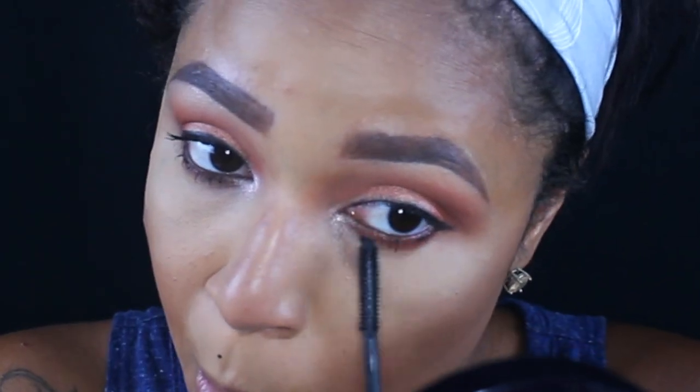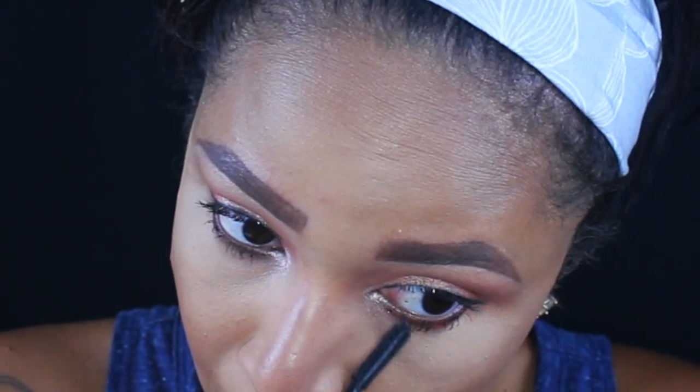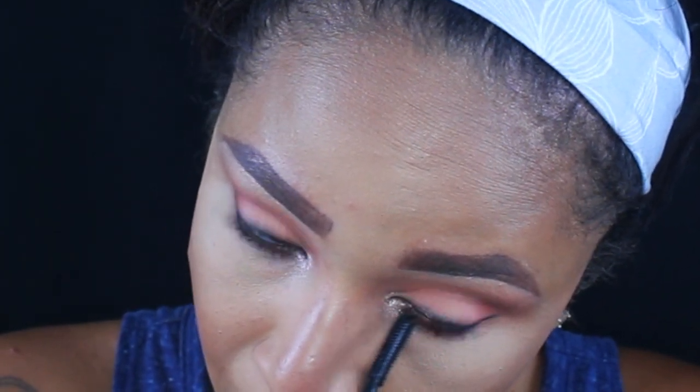I'm taking that shade to kind of wing out the eyeliner a little and go over the highlighter I applied already. Then I'm taking some mascara and running it over my bottom lashes. I'm going to apply my lashes off-camera — they are the Morphe Hollywood Hills lashes, staying in the spirit of Jaclyn Hill.